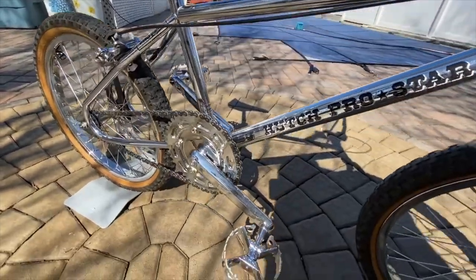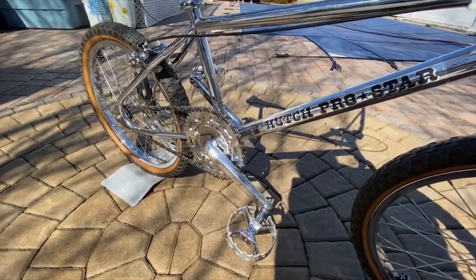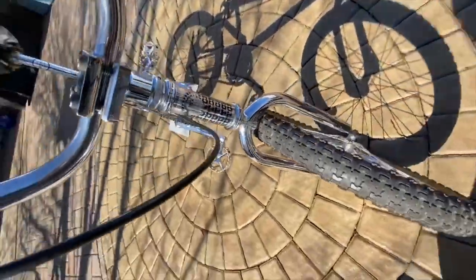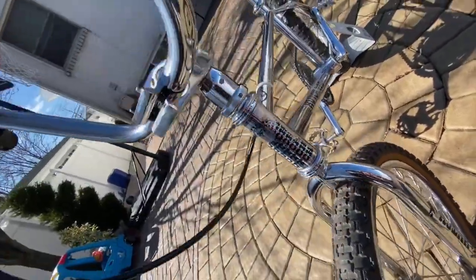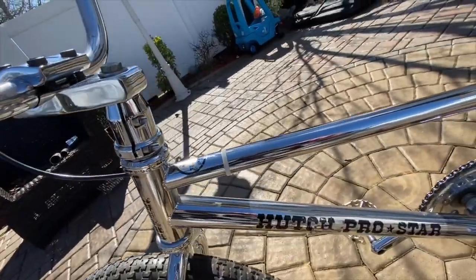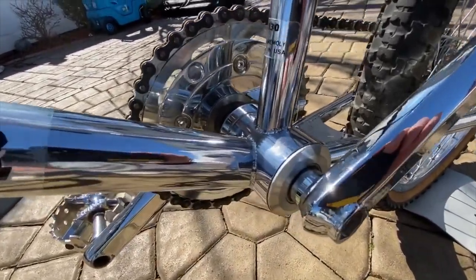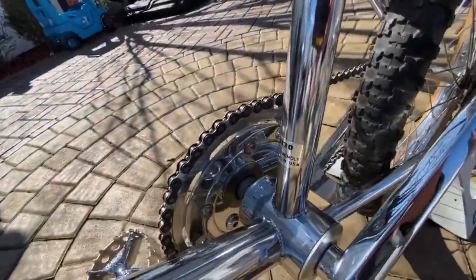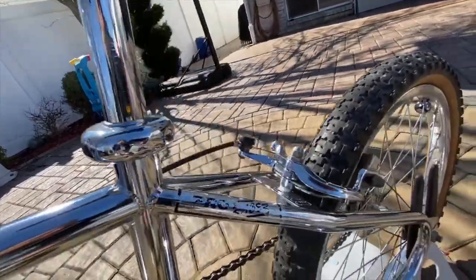This is what a Pro Star should look like — an original Pro Star, or as close to original as you can get. If you could find one of these brand new from 1983, good luck — you're never going to find one. These are the bearings that the Hutch cranks came with. In my opinion, this is as good as it gets. Not a build-up — this is a 100% complete original bike all together.